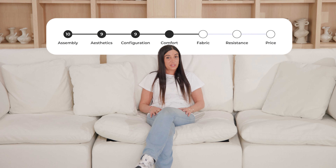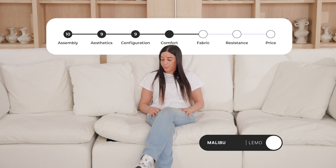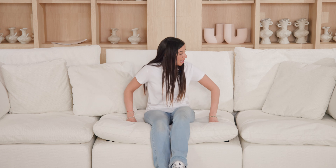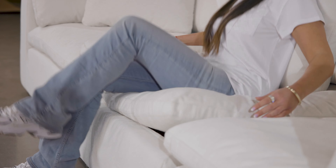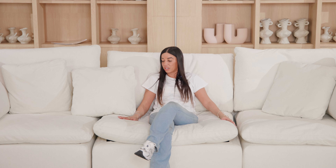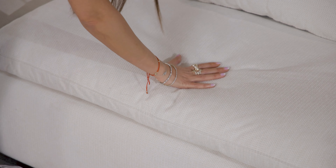Let's talk about comfort. This is extremely comfortable. The first thing I noticed when I sat down is the depth — it's really, really deep. Another thing I really liked is the equal softness in both the back cushion and the sitting cushion. You kind of sink in on both ends — it's super, super soft. I'm loving it. It's really, really comfortable. Extremely deep.